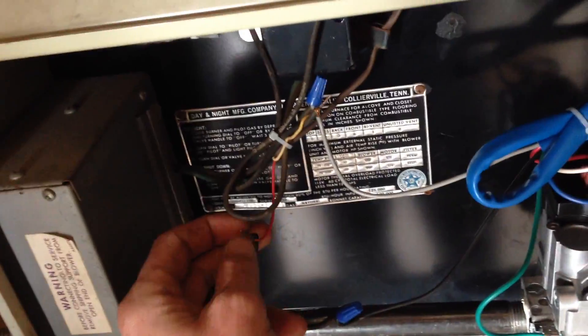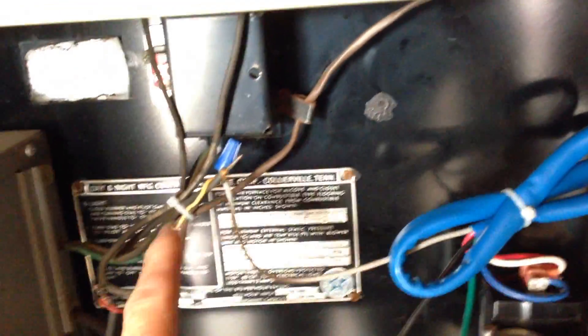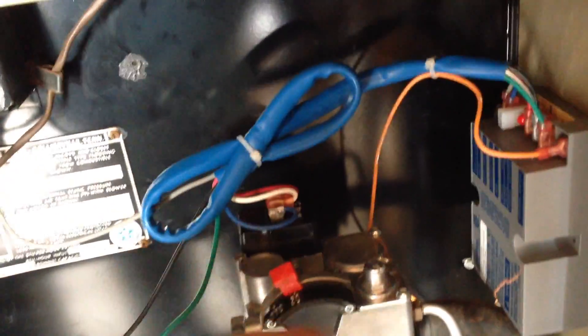What we've done is just ran a wire through the high limit switch and then into the thermostat and back out to the valve. The other side of the transformer goes straight to the module, and the module feeds the valve.